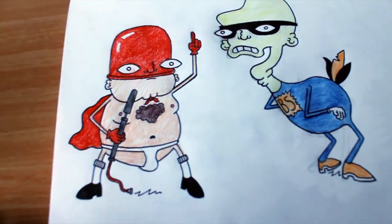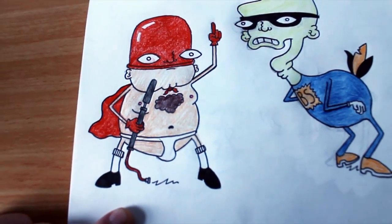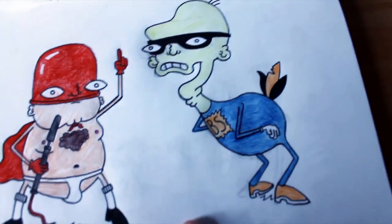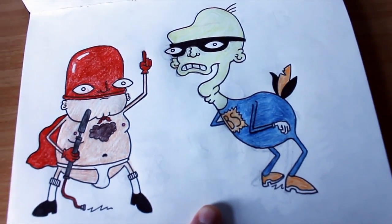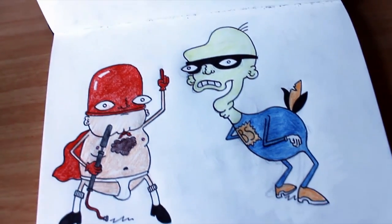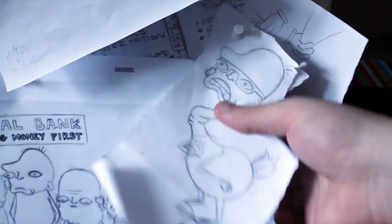So here we have the initial character designs. We've got Man Balloon, who's like this weird inflation fetishist, and Bird Strike, who's kind of a cross between Beaky Buzzard and Superman post horse accident. These are the guides that I use so I can keep the characters all the same size and the right shape.